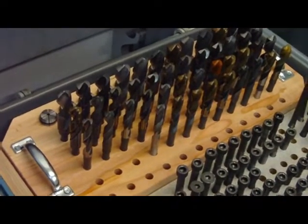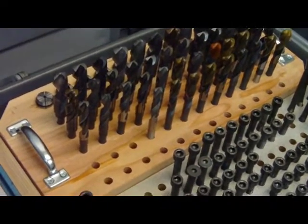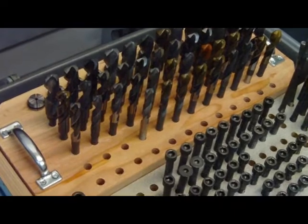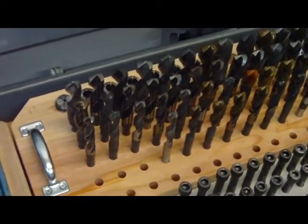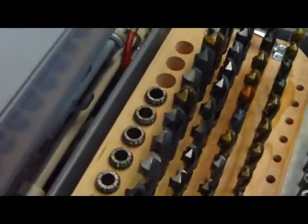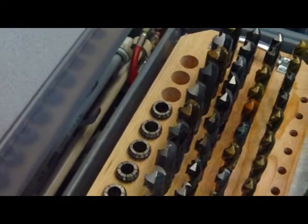On this reduced shank drill rack, all of the holes that the drills sit in are 17/32 inches in diameter. I glued a piece of masonite on the bottom to keep the drills from falling through. All the holes that the ER-32 collets sit in were drilled with a 1-1/4 inch Forstner bit.